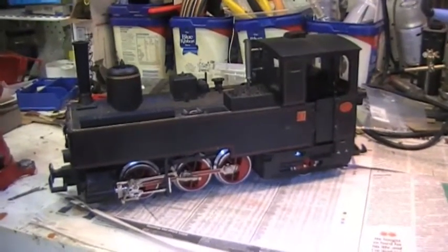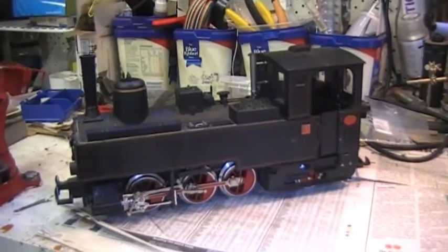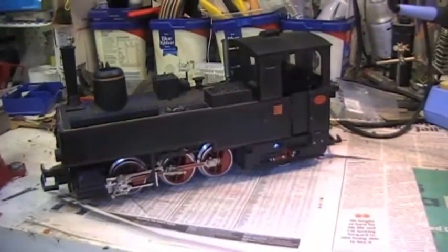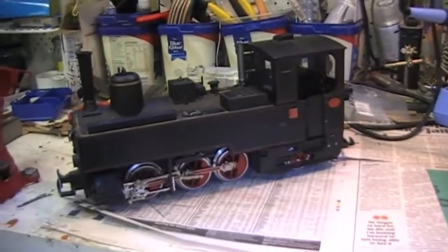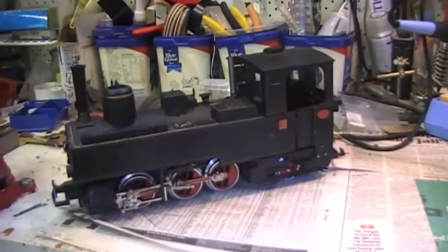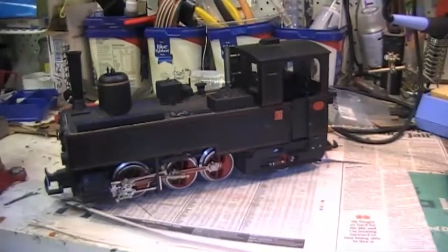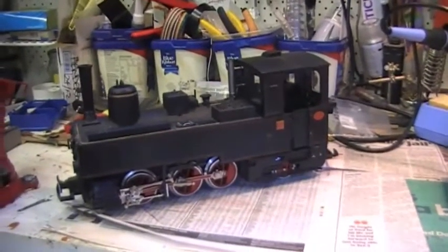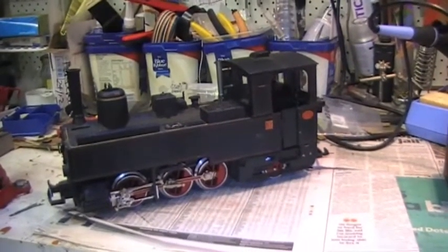Here's my 2071 on the workbench — excuse the clutter in the background, I'm not focusing on prettiness with this video. What I want to show is how I convert to DCC, add new functions and sound, install the speakers, and make a few mods which are my personal preference. Not necessarily authentic or prototypical, but what I like on my models here in Australia. There are many different versions of this model over the years.